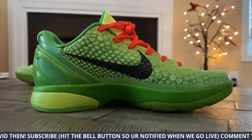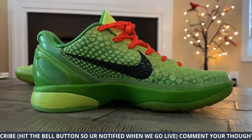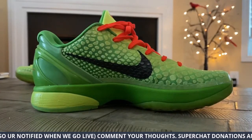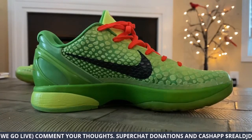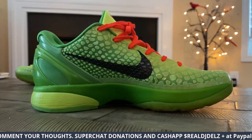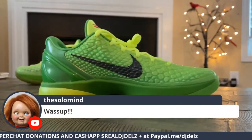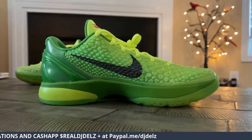Now they changed a little bit of the technology, gave us better upgraded technology. That's why it's called a Pro Tro — like a retro, but a Pro Tro. Upgrading everything. I'm excited to wear these, I really am. And I was lucky enough to get my pair.